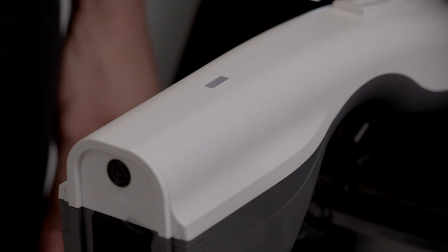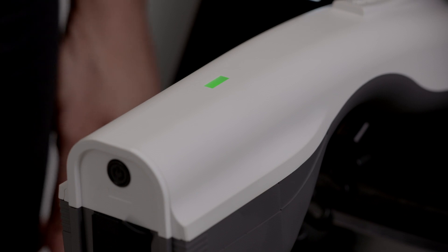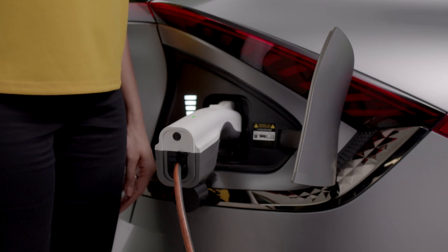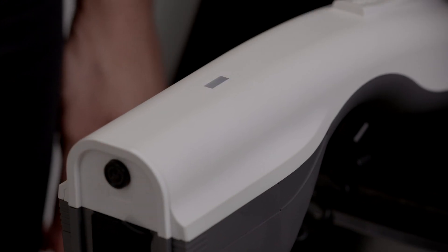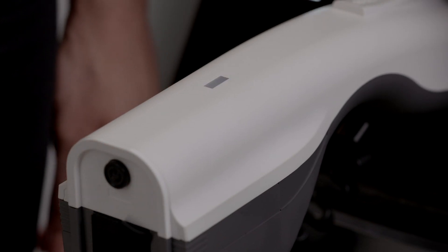The light should turn on. If the light doesn't turn on, it could mean the battery is at its discharging limit. Pressing the switch once again will turn off the power and the light will turn off.